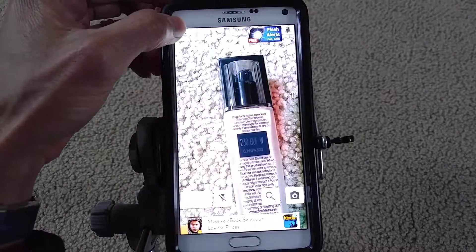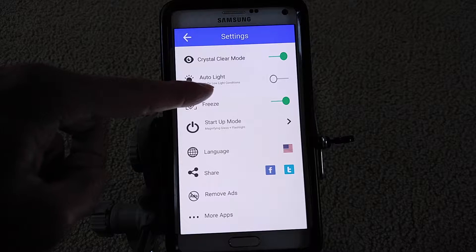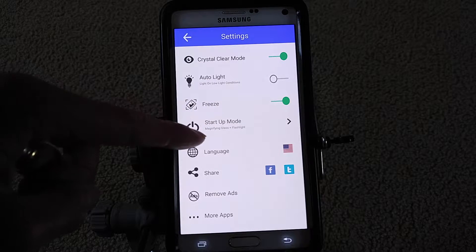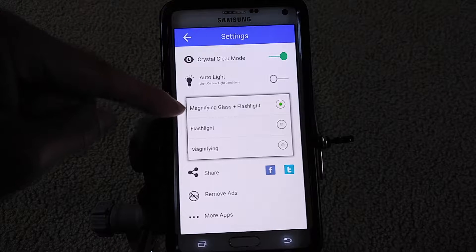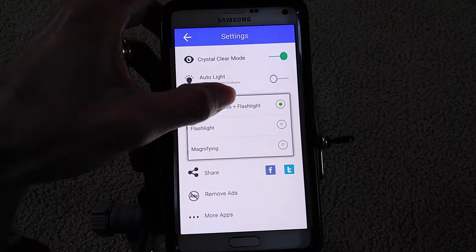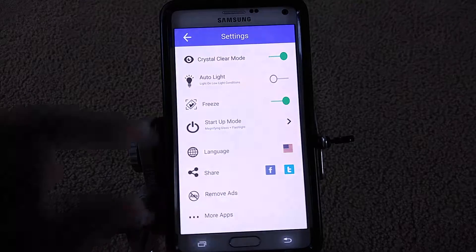You can also go to the settings right here. Right now it shows Crystal Clear Mode — you can turn that on and off. There's Auto Light, which turns on the light under low-light conditions at night. There's also a Freeze option, and a Stop-Up mode where you can select different modes. Currently it's on Magnifying Glass Plus Flashlight, but you could switch to flashlight only or magnifying glass only. There are also different language options you can select.